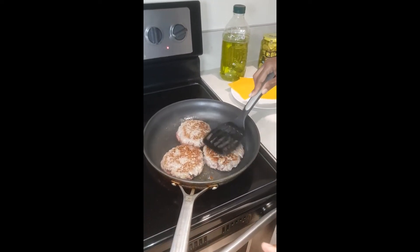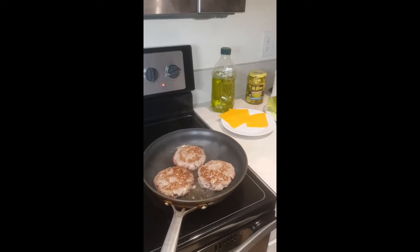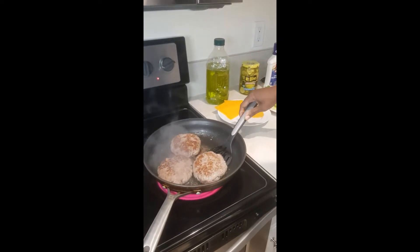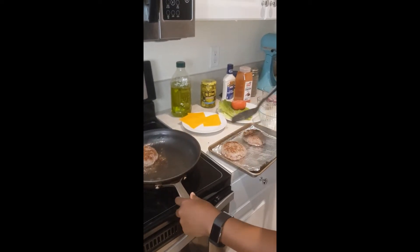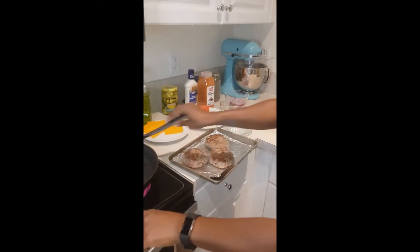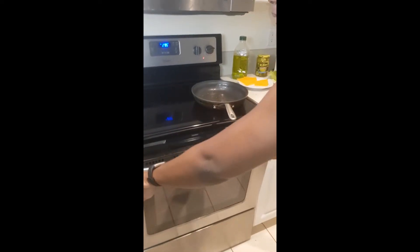We're gonna turn these — these are huge burgers. We'll get the color we want and then put them in the oven. Okay, these are ready to be transferred. We'll start on our onions — caramelized onions. We're putting the burgers in for about 10 minutes because we all like our burgers medium well.